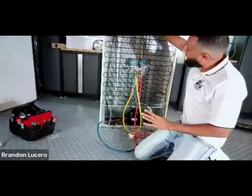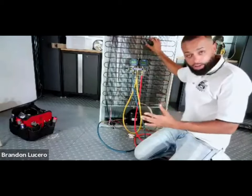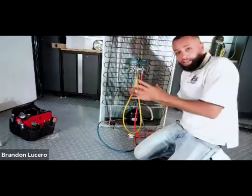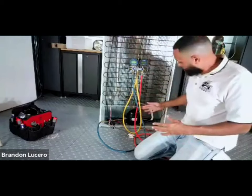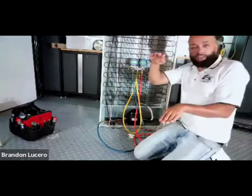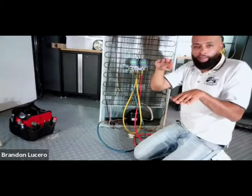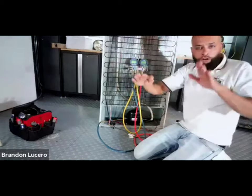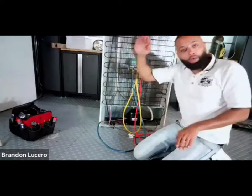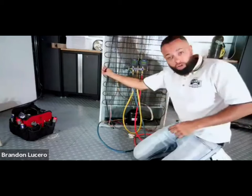On this side we refer to it as your high - this is the condenser. This runs 120 to 130 PSI. On the inside, the evaporator runs at zero pressure. So what happens when you unplug the unit - the compressor's not working - both sides don't have the desire to be so far apart. They want to relax and settle out and meet somewhere in the middle. If you had a restriction anywhere in this system, that wouldn't be able to happen because it would prevent those pressures from coming together.